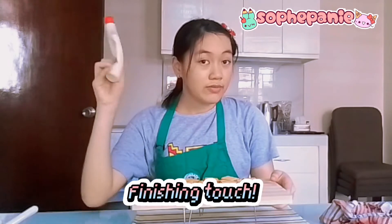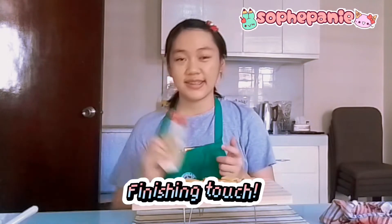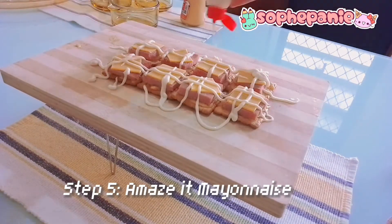We are at our 10 cookies so far. So now let's add our mayonnaise. Our food, mayonnaise, and then we are going to plate and serve it to our plates. Now that it's done, you can finally add it on the plate and serve it.